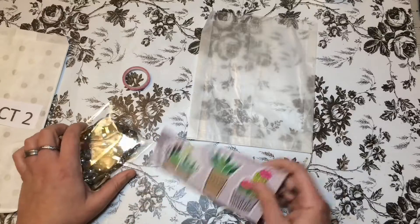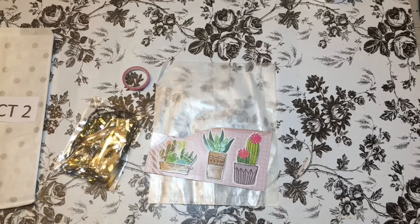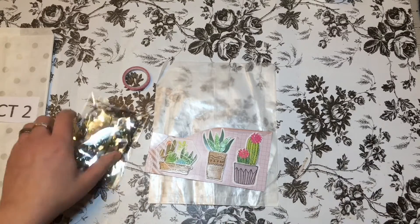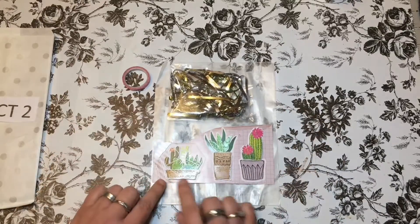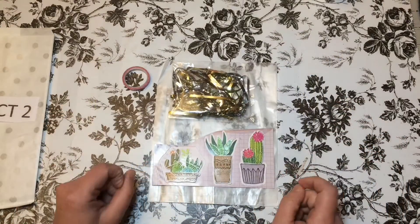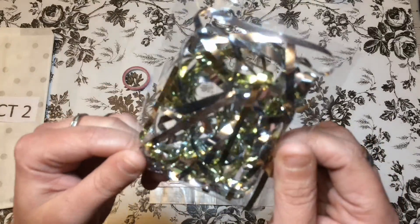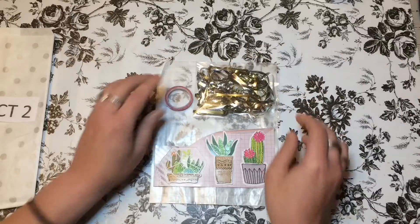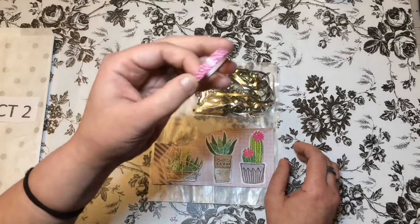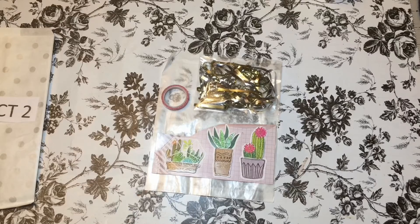Remember, we can add stuff from our stash. This is Project 2 — the main course entree in the Chopped competition. I explained the rules in the first video, so go back and watch that. There are some really cute cacti stickers, and this is Valentine's Day themed. I also got metallic shreddies in the bag. So to recap: metallic shreddies, pink circle washi, cacti stickers, and a glassine bag.